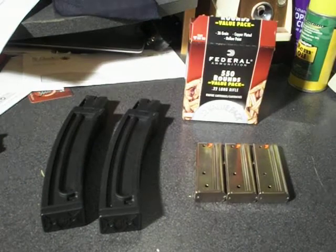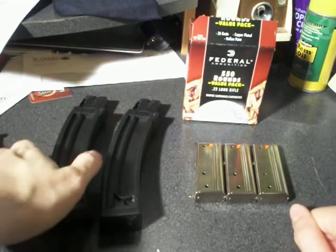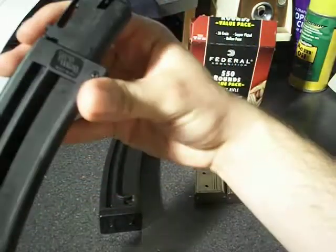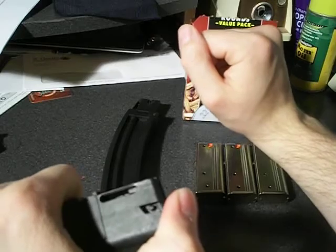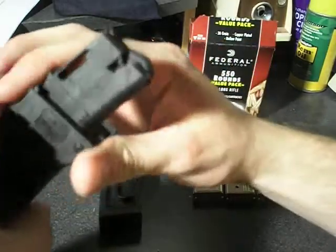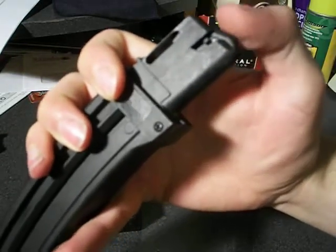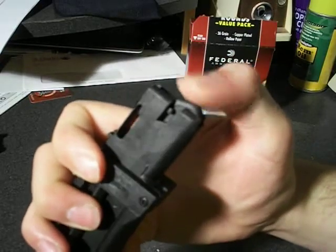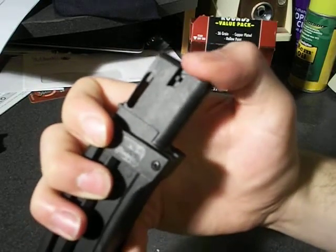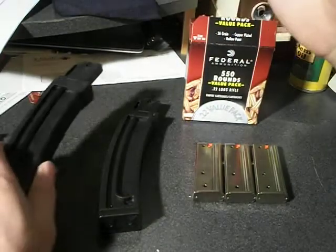I've seen from several YouTube channels that the last-shot hold-open doesn't always work when you're actually shooting, but other YouTubers have found that it does. So I'll have to wait until I test these out to see if they actually work. They do seem to fit into the gun pretty well — no issues. They're not quite as easy to get out as the factory 10-rounders, but you'll get used to that. These are all plastic, and with plastic feed lips, the quality and longevity might be a little questionable. But I heard one YouTuber say the feed lips don't actually touch the bolt when the gun is cycling — they just ride over it. So if that's true, the feed lips should stay in pretty good shape for a long time.